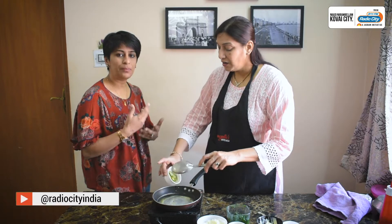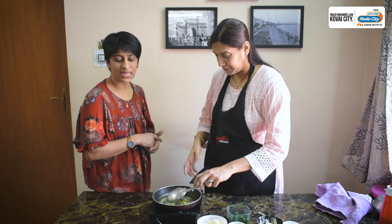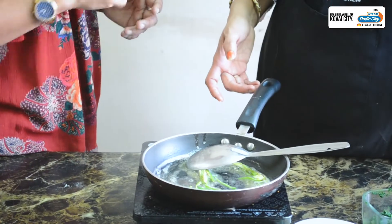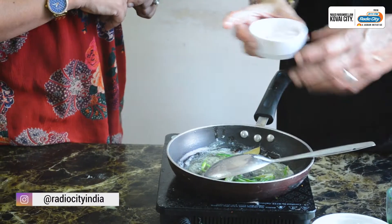Desi ghee is very healthy. At least one teaspoon you have to have in one day. Then you have to add a whole butter. Half onion, finely chopped.